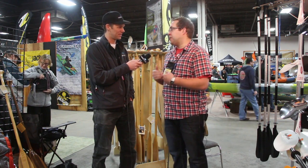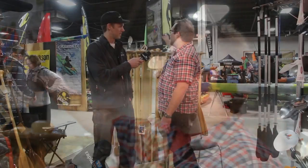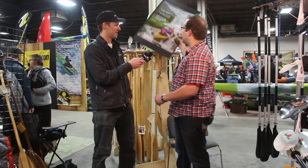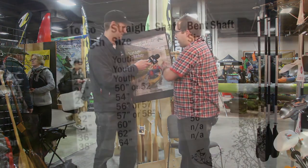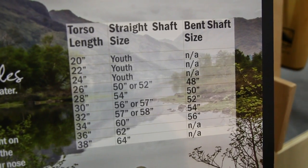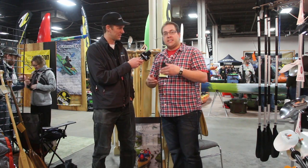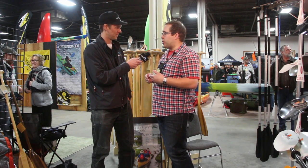Sizing a canoe paddle is based mostly on your torso length. The best way is to get a paddle in your hands, in person, and measure it from when you're sitting in a chair to your nose. If you're at home, you can do the same thing with a tape measure — measure your torso and then use our handy dandy sizing chart. The chart will help you figure out your bent size and straight size. Whatever your straight canoe paddle length is, the bent is going to be four inches shorter.